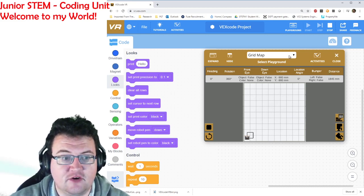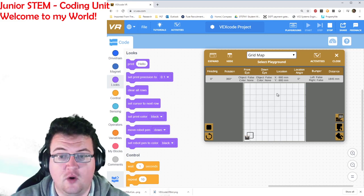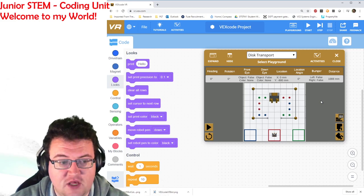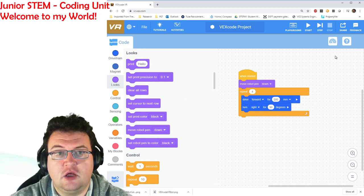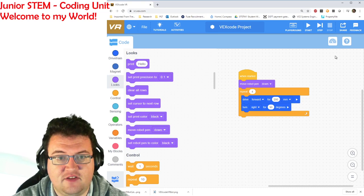There is a challenge at the very end that you'll be having a go at. Some of you will definitely be able to have a go at picking up the discs, putting them in the right colors, and doing that with flexible code. So go to vr.vex.com and complete the tutorials listed on Compass for today's lesson plan.